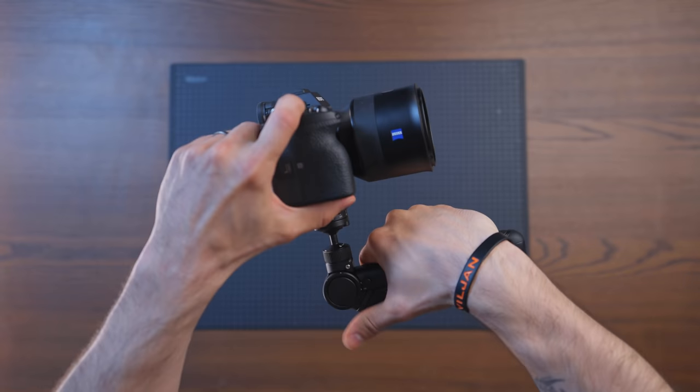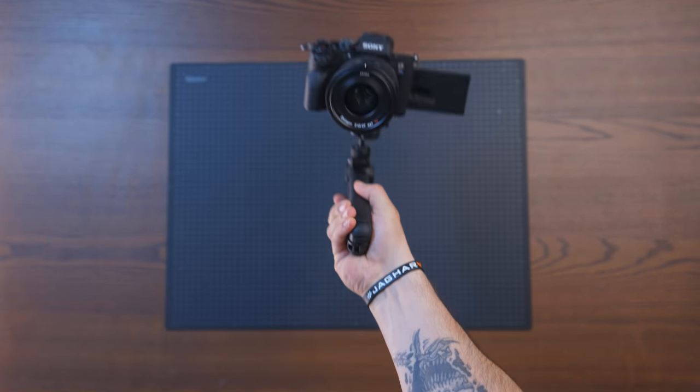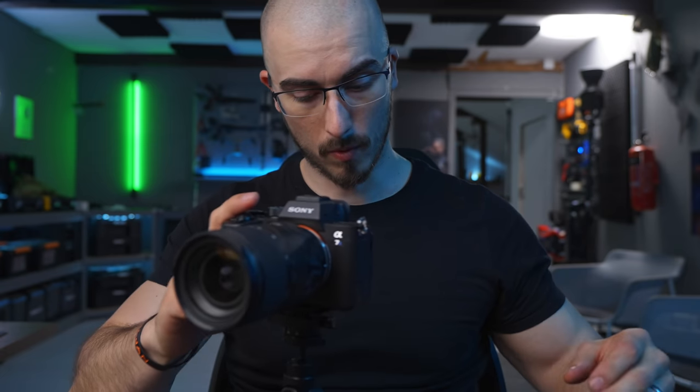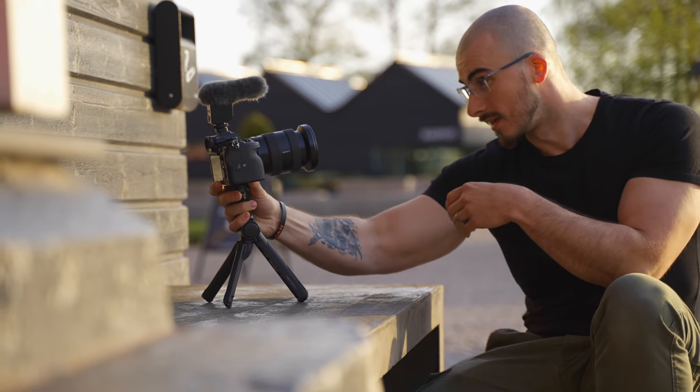But now, super sleek, super small. It can actually hold my Sony A7III together with a camera lens without any issues whatsoever. Here it can stand — you don't have to worry about it breaking or falling over. It is extremely sturdy.